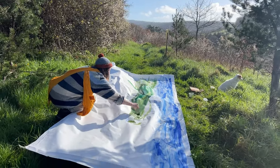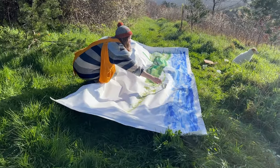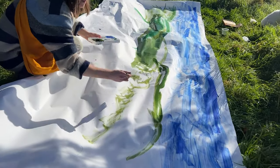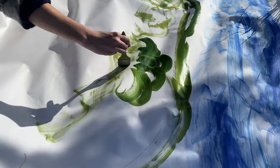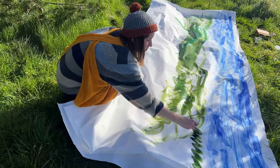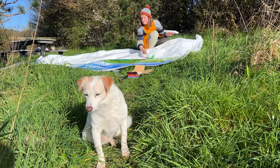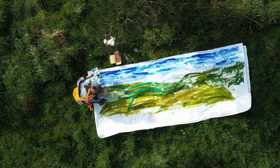I was surprised that I wasn't actually too phased working on such a big artwork. I'm so used to working on tiny wood blocks or small sketches — you'd have thought I'd be a bit nervous — but because it was so different to what I normally do, it was really liberating. There wasn't any pressure. If I did a really bad painting I could just say, well, this isn't what I normally do, I'm just experimenting. It just felt really freeing.